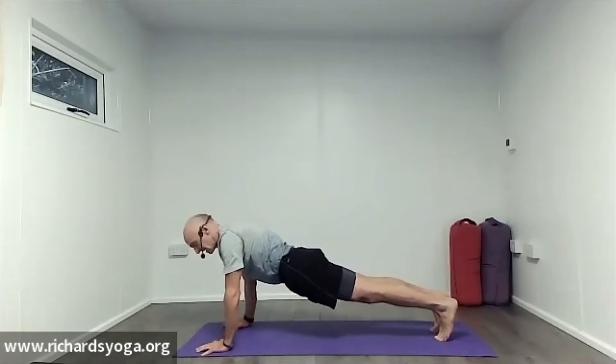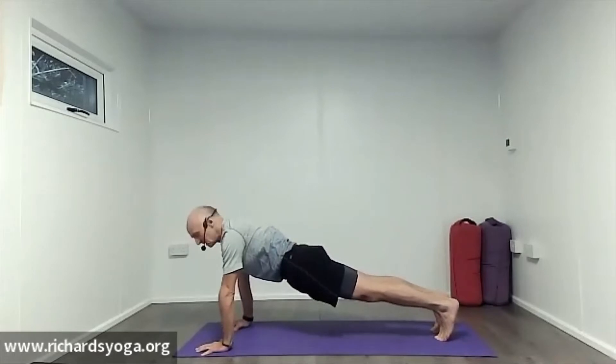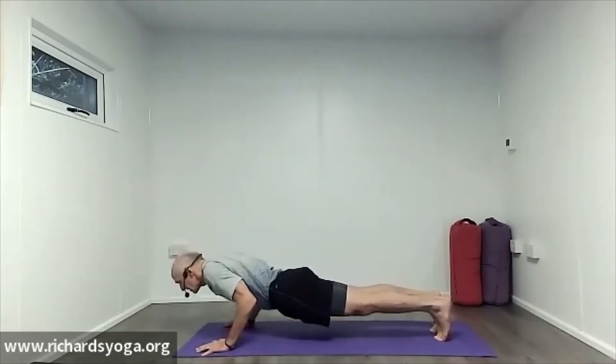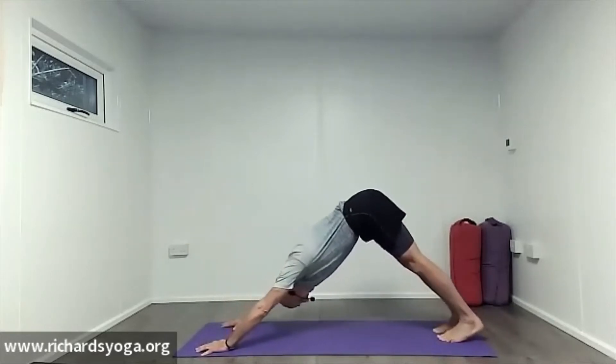Going to go half plank here — keep the elbows tucked in. Half plank, chaturanga. Push back up to plank. We'll do that again: half plank, chaturanga, and push back up. Then lift the hips up, heels down — downward dog.